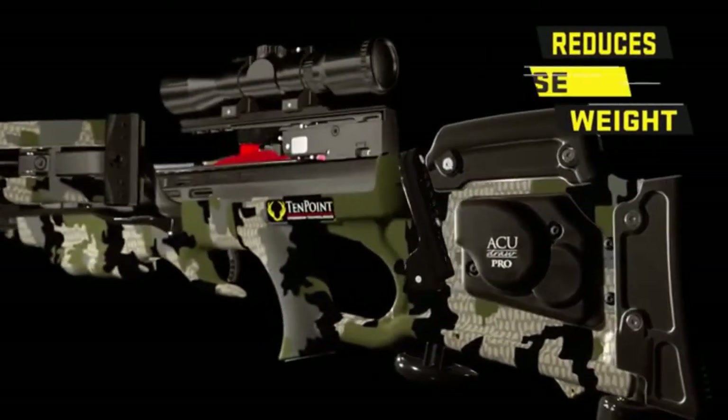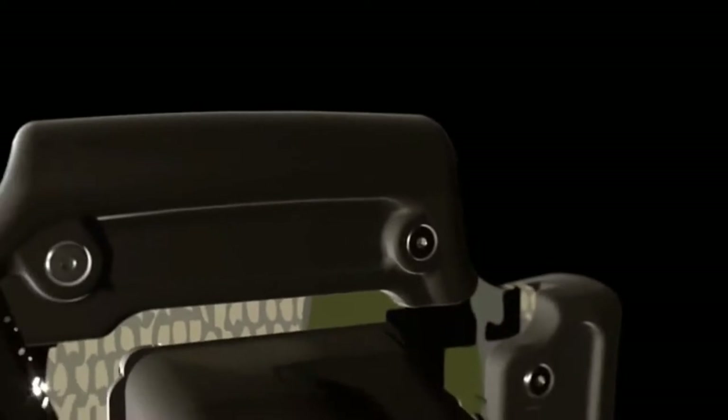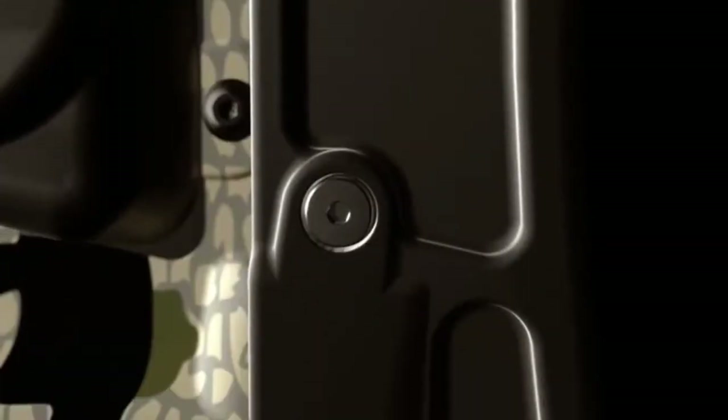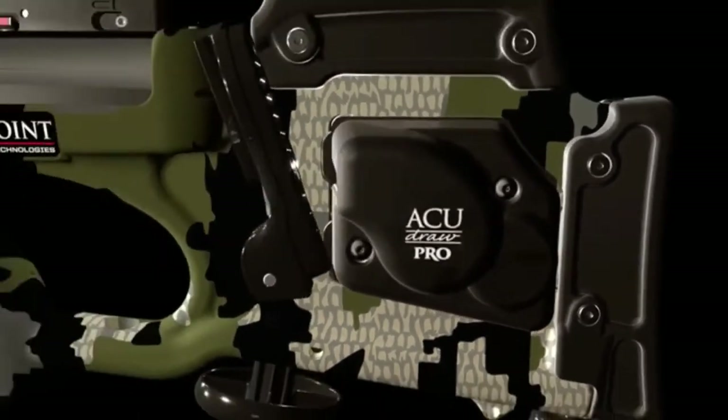Designed to reduce weight, noise, and vibration, the stock is fitted with an adjustable rubber cheekpiece and buttplate. The cheekpiece adjusts to three separate positions by removing the screws and sliding it to create perfect eye-level alignment. Likewise, the buttplate adjusts to two positions to match the shooter's length of pull.